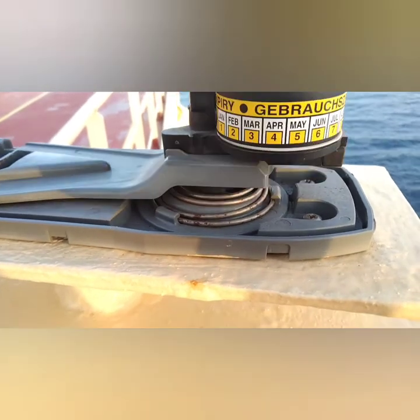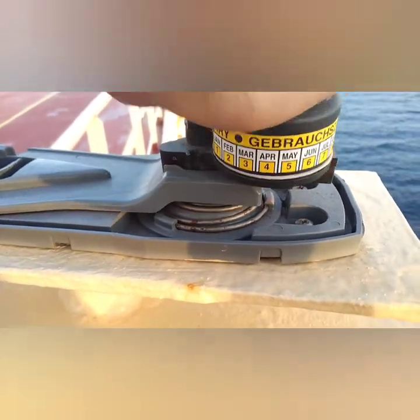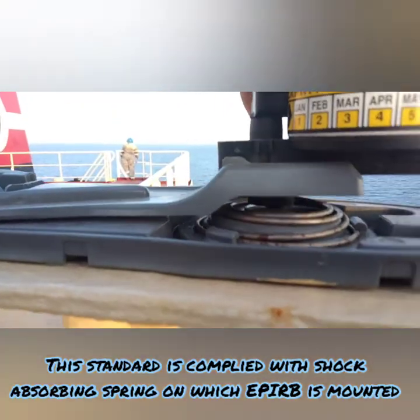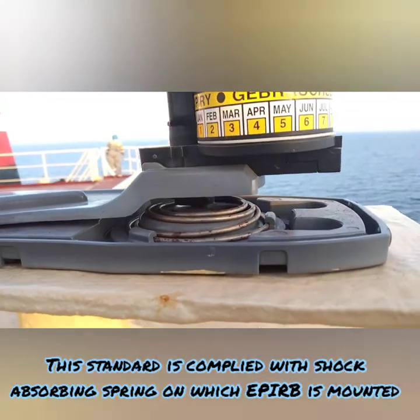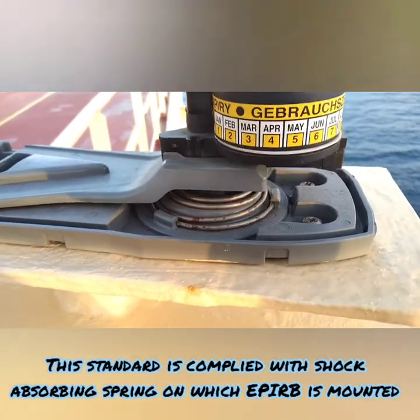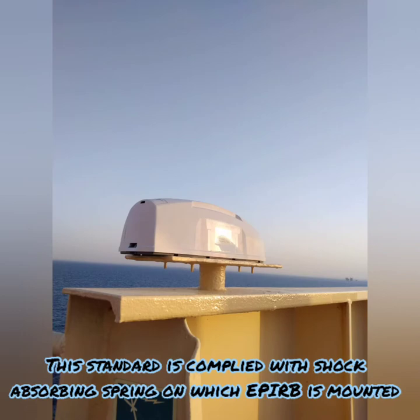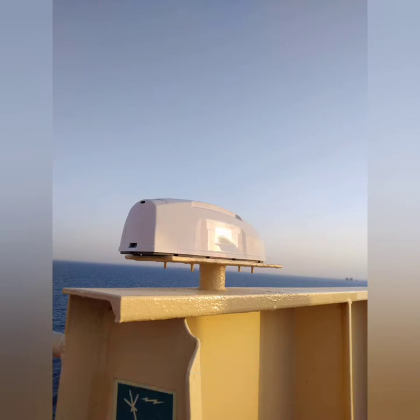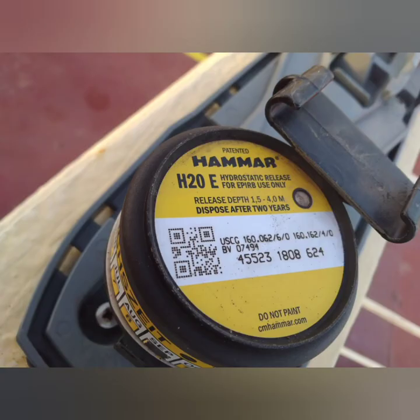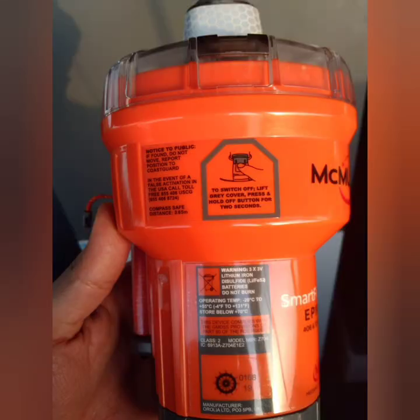The third standard, which is very obvious, is that it should be capable of operating properly over a range of shock and vibration and other environmental conditions which are normally encountered above deck in seagoing conditions. So these are the first three points related to storage: it should be able to handle all kinds of vibration and shocks, it should be mounted in a way that it can float free before it goes to a depth of four meters, and local manual activation or remote activation should be possible.